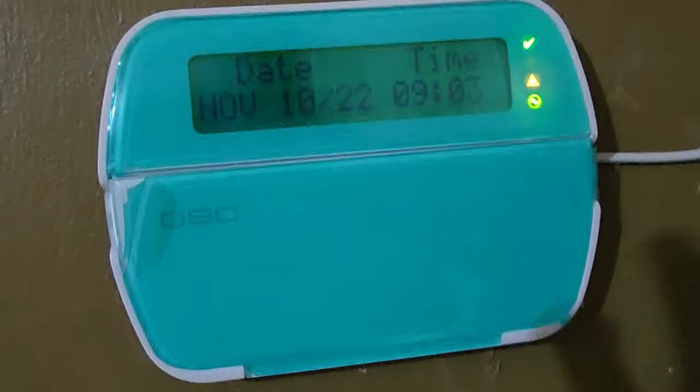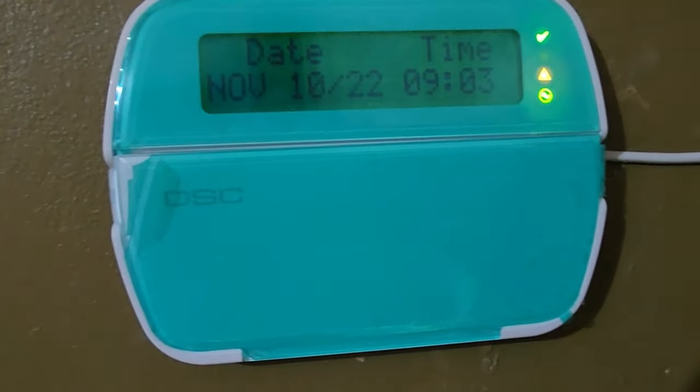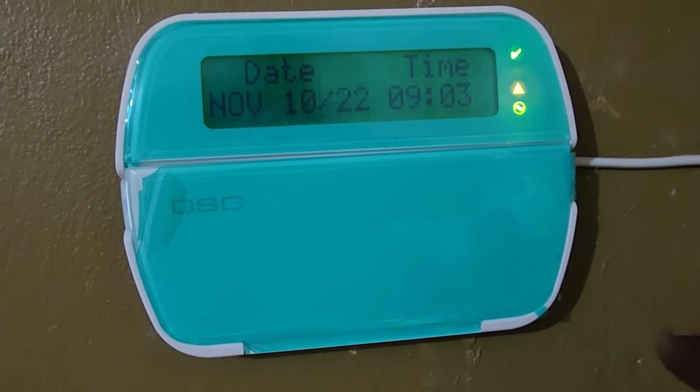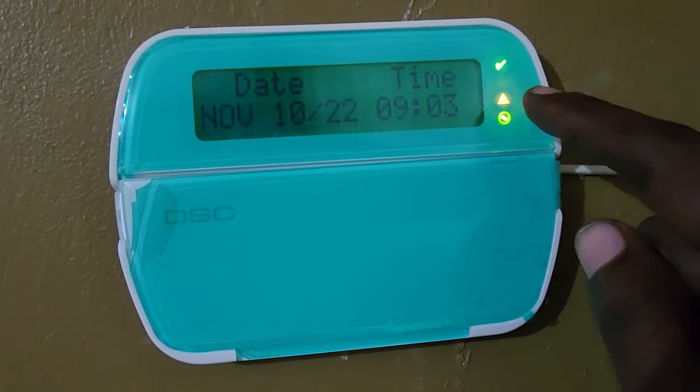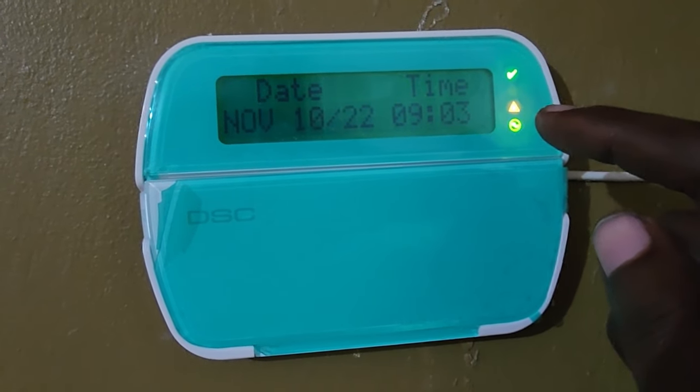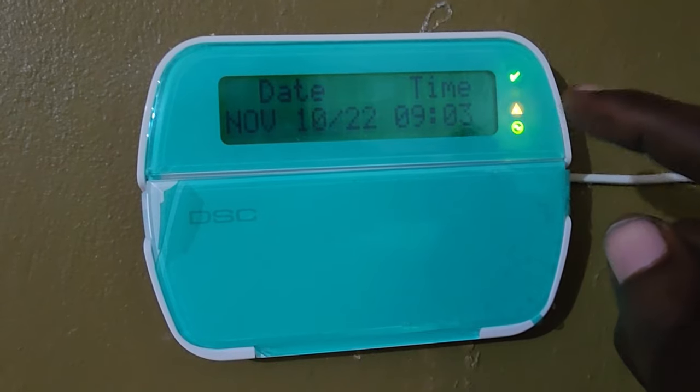If you want to stop the beeps, let me first show you what conditions they indicate. The beeps mean you should check your system — there's something wrong. This exclamation mark and triangle on screen indicates there's a fault somewhere, so you may want to call your technician, or maybe you already know what it is.